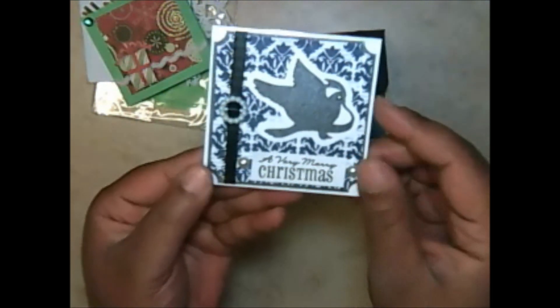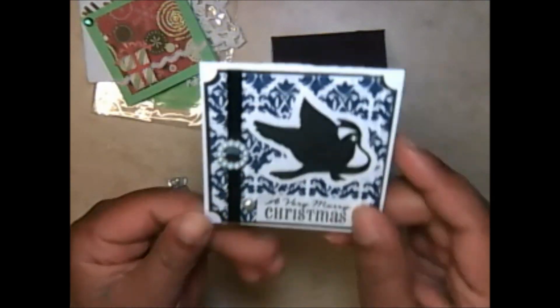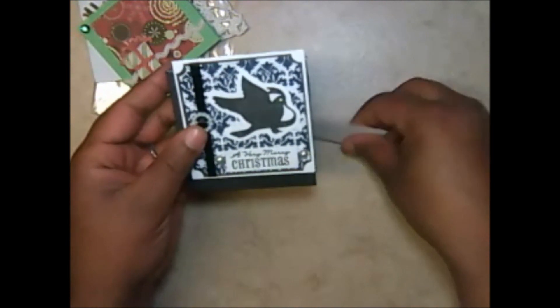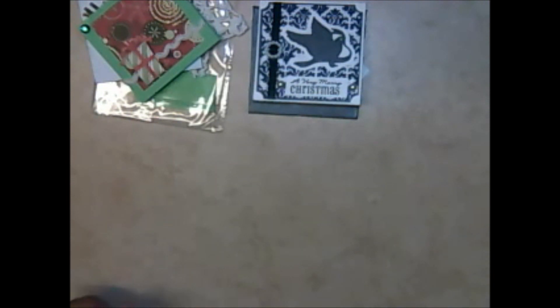Leave a comment below and let everybody know where you got this paper from — it's very sturdy, good card stock paper. Here is her 3x3 note card. Thank you so much, Shantae, for participating.